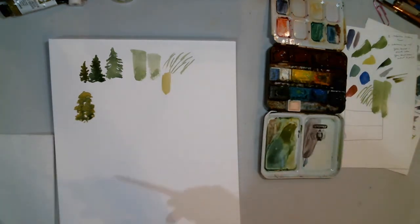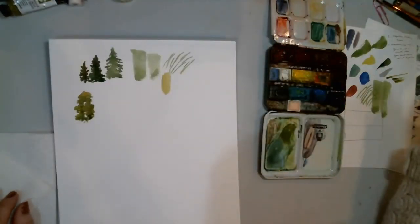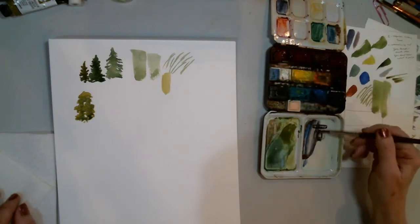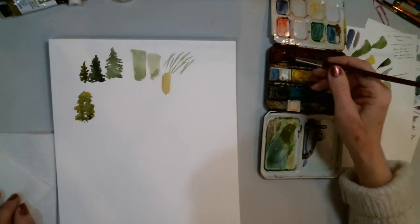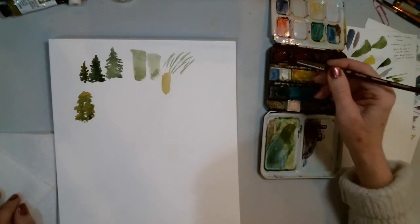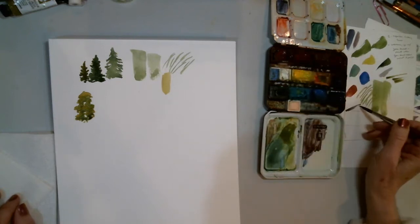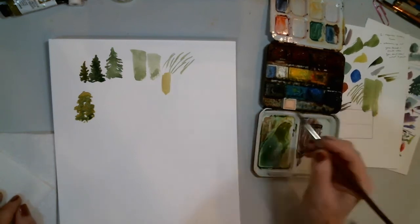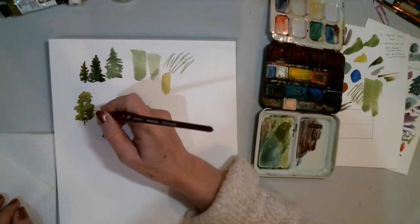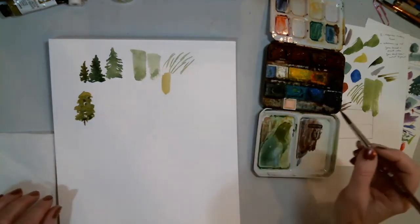Of course, we're going to have a trunk. Let's make some trunk color out of what I call a lively brown or lively gray — just mix up some burnt sienna and some ultramarine blue. If you go heavy on the blue, it's going to be more gray. We'll make ourselves a little trunk and you can pull that up through these sky holes if you like.